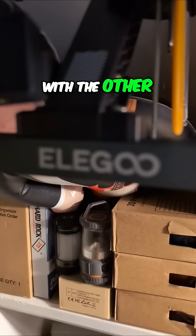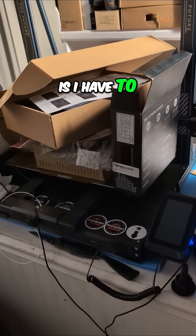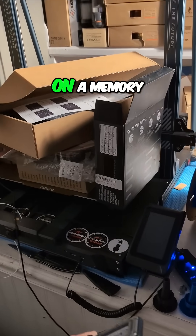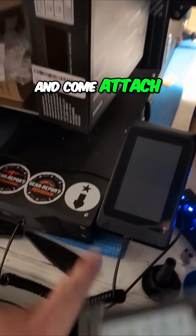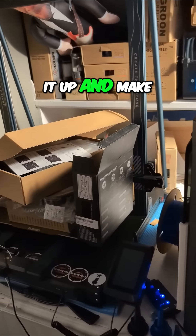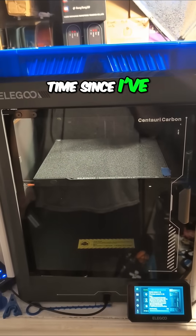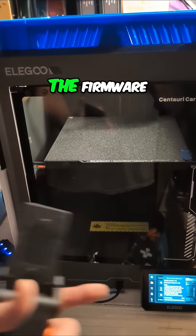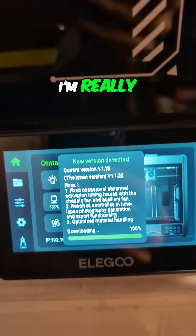What I've gotten used to before with the other Elegoo, the Neptune 4 Max, is I have to monitor and keep track of what the version is and go download it and put it on a memory card, like a USB stick, and come attach it to USB and fire it up and make it initiate the process. This is the second time since I've received this on pre-order that it's done the firmware check, found a new version to install for me. I'm really digging this.